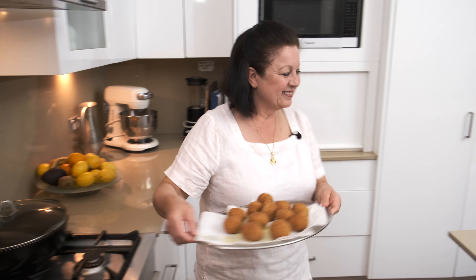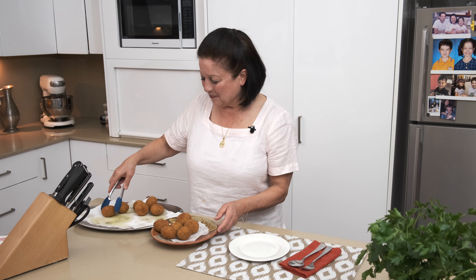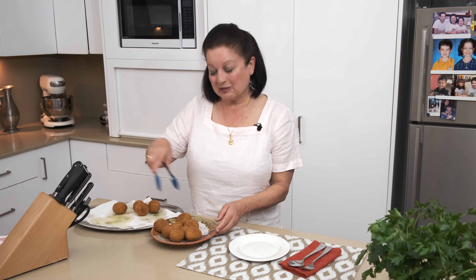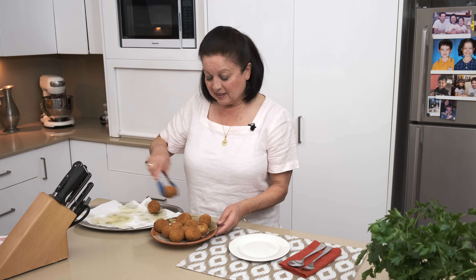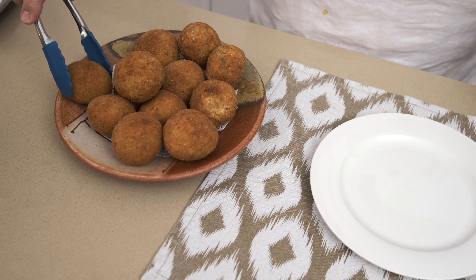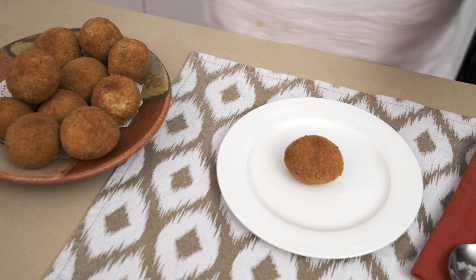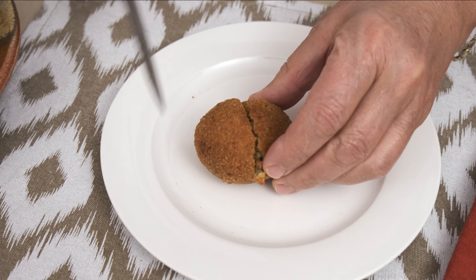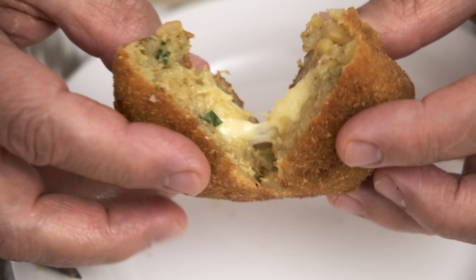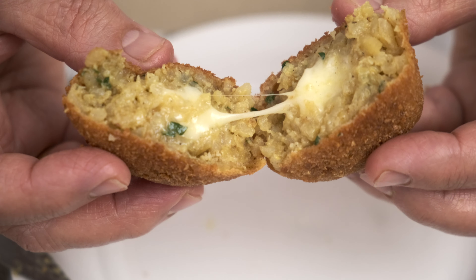Now we're going to take them over and plate them up. I'm going to cut one to show you what it looks like inside — the family, especially the kids, will love them. Oh, that nice crunchy sound — and the cheese is melted inside. There we have it: Arancini with a little bit of mozzarella. Buon appetito.